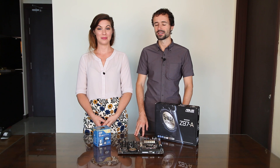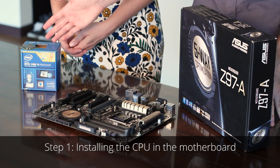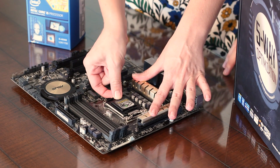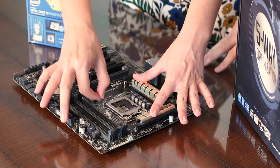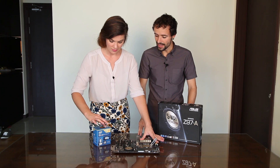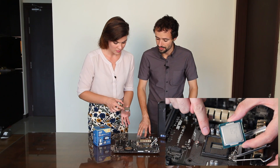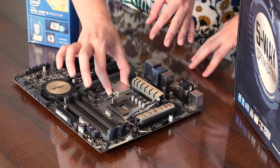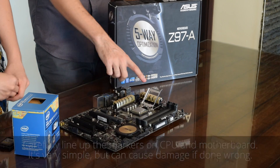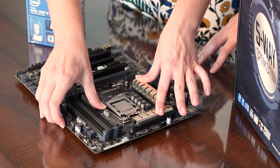Choosing a motherboard can be tricky because it needs to be compatible with all of your other parts, as well as offer the features you need. The first thing we want to connect to the motherboard is the processor, also known as the CPU. To install the CPU, first we need to remove this plastic cover. Now raise this lever to remove the retention bracket. Now we can install our CPU, and we need to make sure that it's lined up correctly. There are two notches, and also a triangle in the corner that matches the triangle on the motherboard. So we'll lower the CPU gently — the pins are very delicate underneath — and then replace the retention bracket. Perfect.